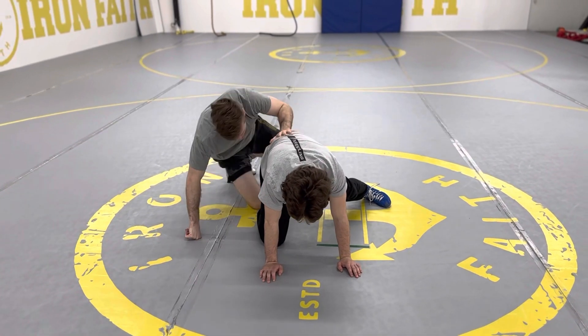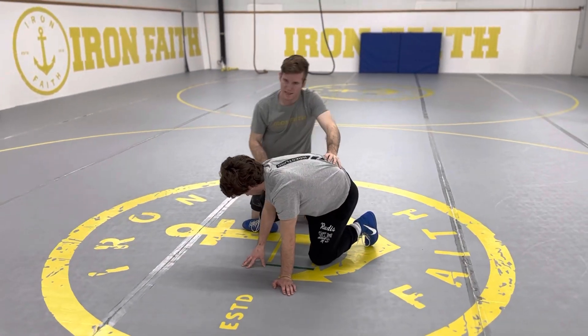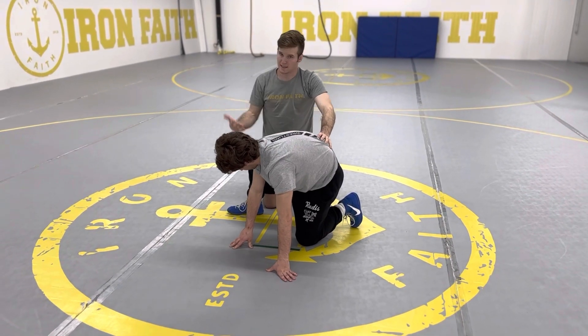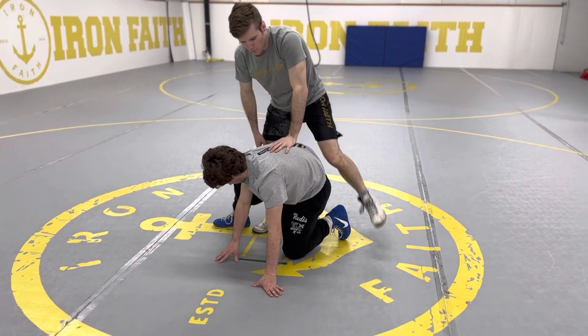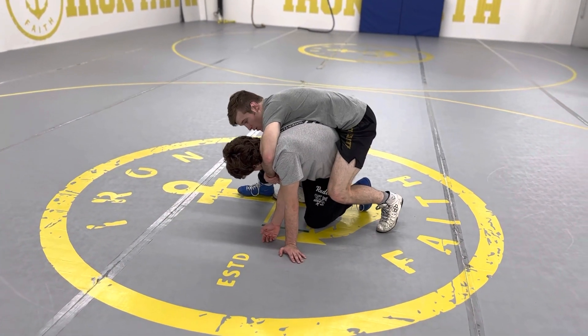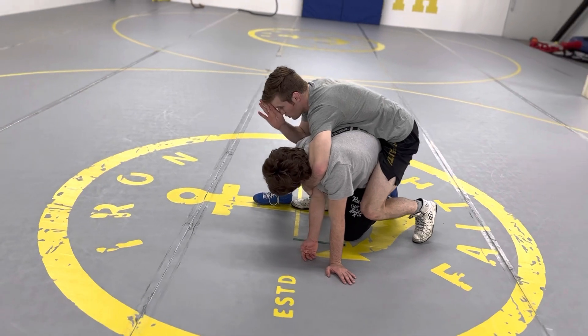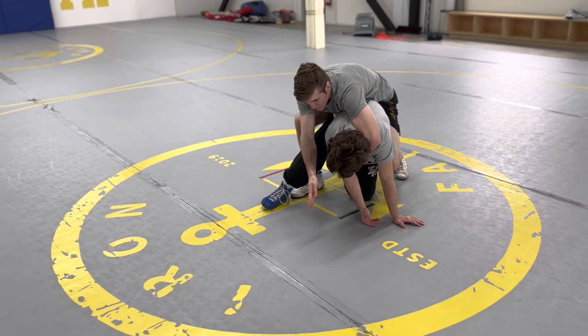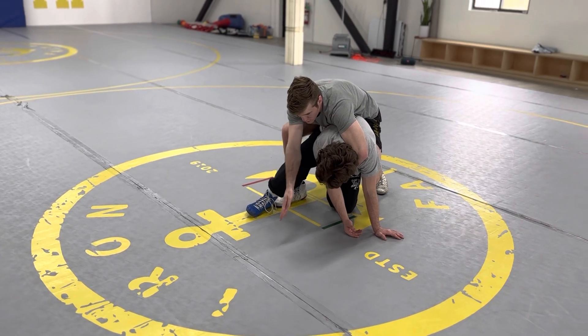Here's a scenario that happens sometimes as well. He steps his leg up and it's essentially in between — not super far forward, his knee's not down. Here's one option we can do. You need to have the tricep; do not do this technique if you don't have the arm trap. I'm going to do a forward roll directly over this angle, because he has no post here. We roll where there's no post.